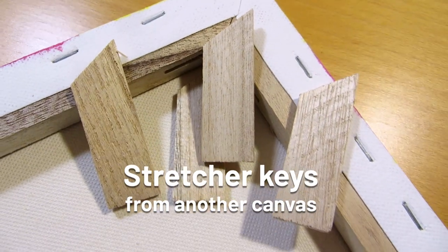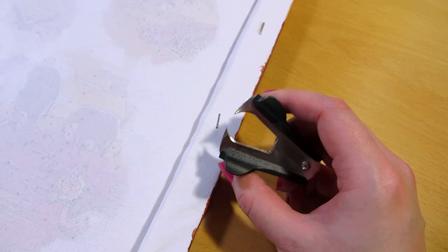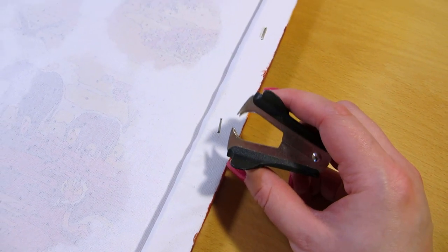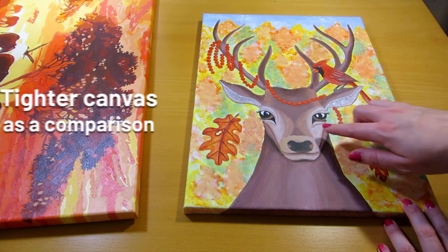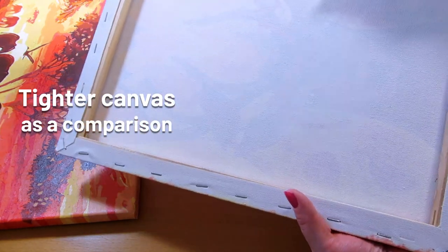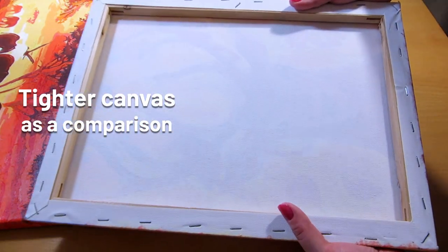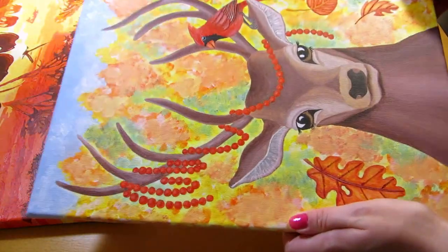The canvas also did not come with stretcher keys and the slots for them to tighten it. One way to make the canvas tighter would be to remove the staples from the back and re-stretch the canvas with a staple gun. That's probably a good idea to do before painting on the canvas, but since I've already painted this I'd prefer to try something less invasive. It's an acrylic painting by the way, and it's not varnished yet — in fact it's not even finished yet.